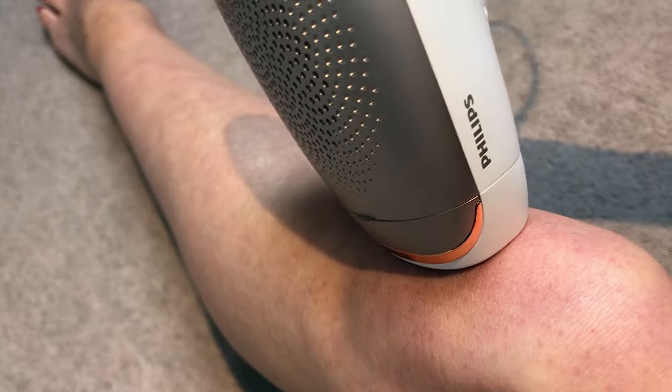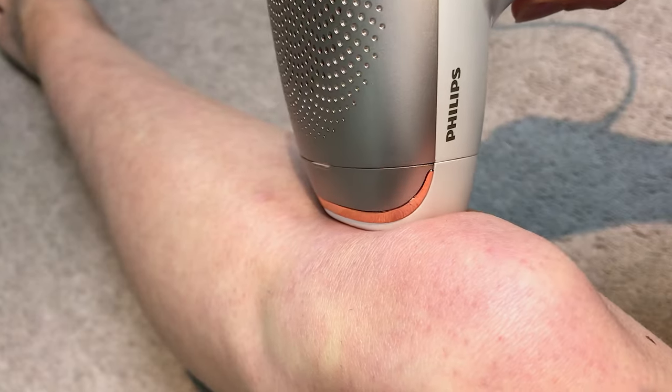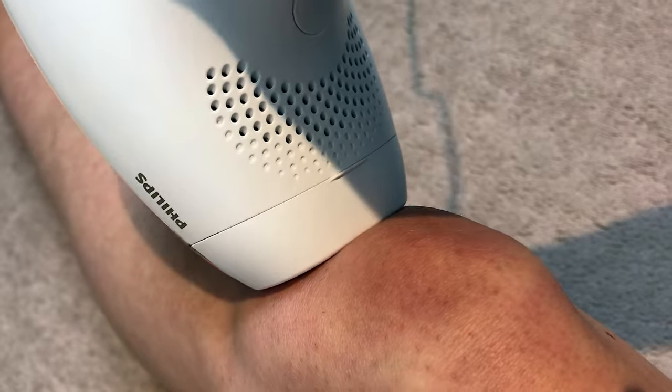After 10 weeks, I moved into more of a maintenance mode, which was recommended in the instructions. I continued to use the device every three weeks to a month to try and maintain the results. Doing a whole leg takes at least 10 minutes, so when you're doing both legs, your bikini and underarm, it takes a long time. I'll confess that although I've been using it at least monthly, I haven't methodically gone over absolutely every area each time. You need to shave before using the device so the light doesn't have too far to travel to the root. If I notice patches of hair, I'd shave them, go over that spot and surrounding areas, and I would always do my underarm and bikini in full.